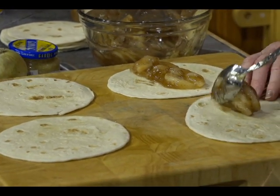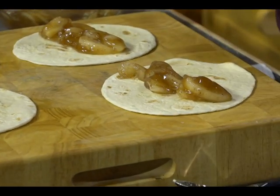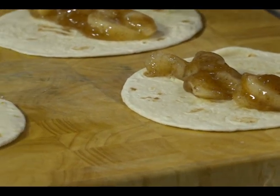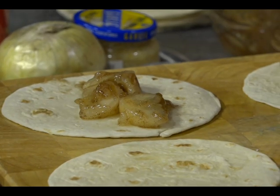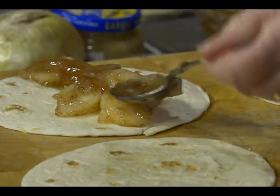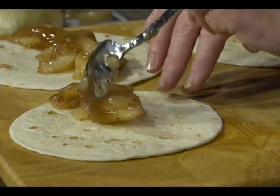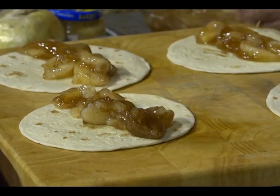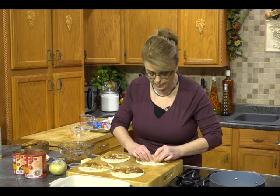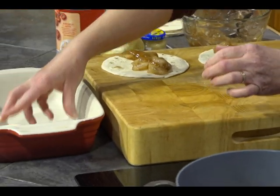I'm going to take a little bit of that apple pie filling and put it in each one in the center. This couldn't be simpler. You could do this with any kind of pie filling — they sell blueberry and all kinds of different pie fillings, you could use whatever kind you want. This is more of a method — I just want to show you how you can roll up your enchiladas and place them seam side down in your baking dish.